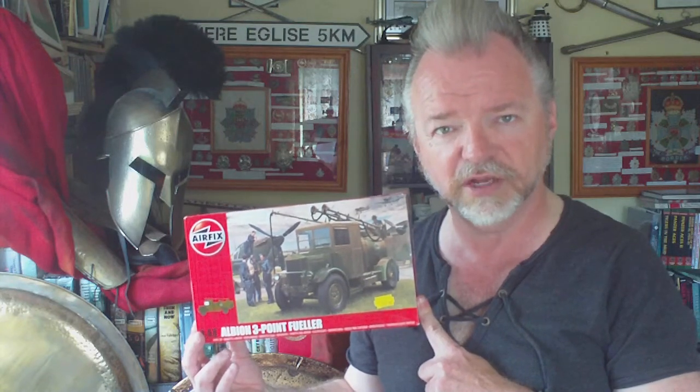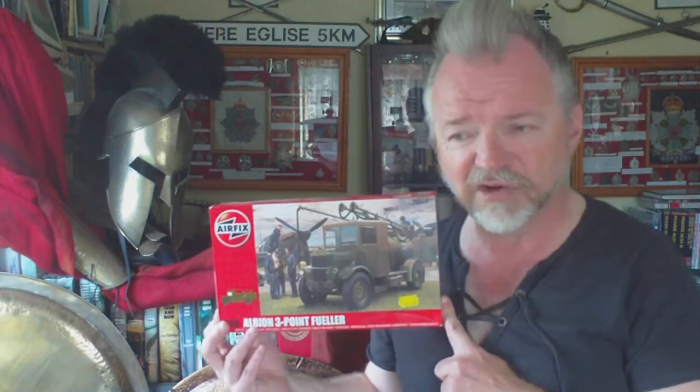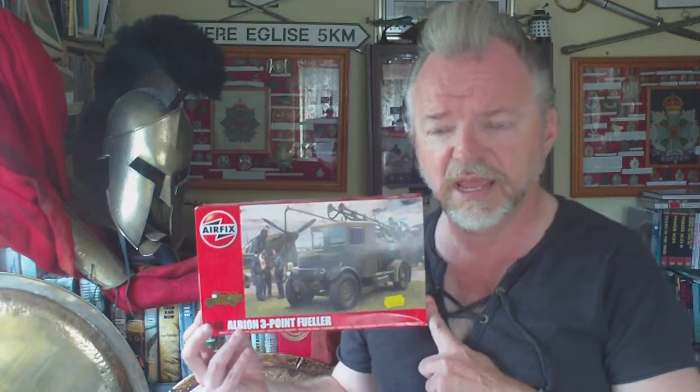Issued in 1/48 scale, it was Airfix's second foray into 1/48 scale RAF ground support vehicles. The first vehicle issued in the set was the 1/48 scale Bedford MWD, and this is the second one, issued to complement the 1/48 scale aircraft kits. Around the same time they also did a 1/48 scale Mark 1 Spitfire and a Mark 1 Hurricane, and they also do a set of 10 RAF multipose ground crew figures so you can make a diorama.